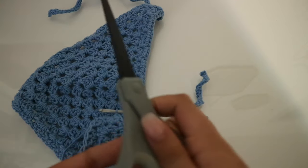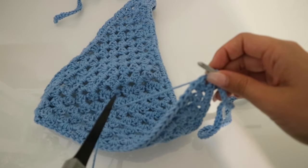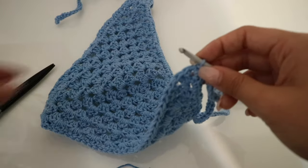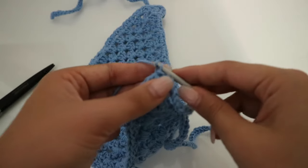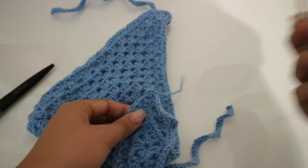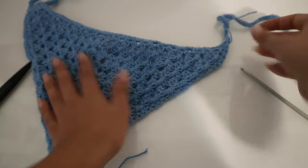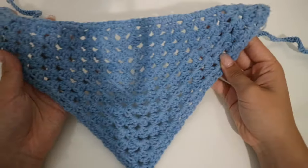Grabbing my scissors, I'm just going to cut and tie this off — and all done! Now we just hide that tail with a needle. It is complete and it's so cute. I love the way it turned out. I hope you guys liked this video — if you did, give it a thumbs up and subscribe for more crochet videos. I don't upload them too often, but once in a while I like to share one.